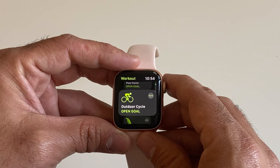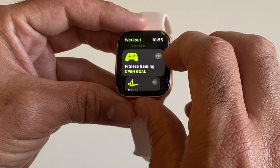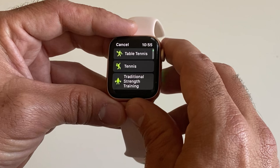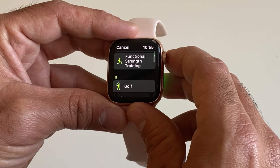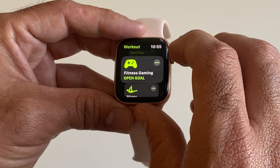There are many other sport profiles available. Most of them work the same way — only the icon and classification differ. You can see here there's a fitness gaming profile, Pilates, indoor walk, and functional strength training, among others.